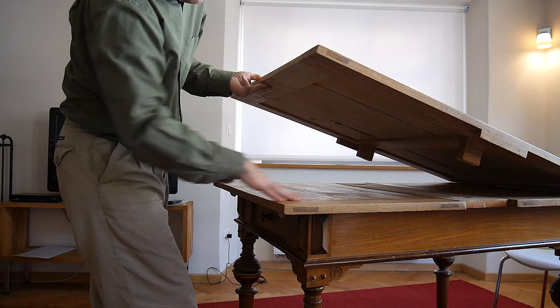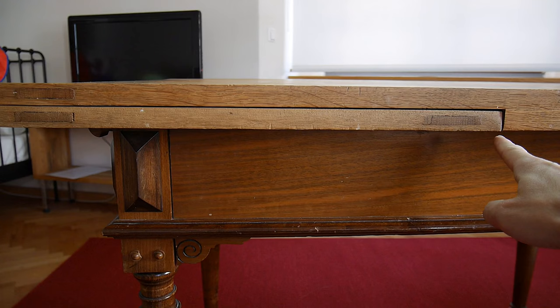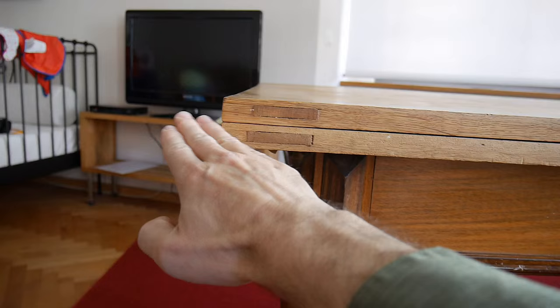This leaf comes up as it comes out, because these things here are actually attached to the leaf at a slight angle. The rails that the leaf slides out on are at an angle that corresponds to this corner to this corner. So this leaf, as it comes out all the way, becomes level with the top.